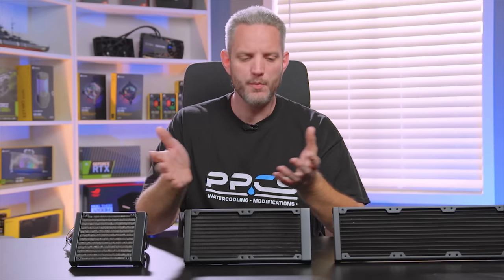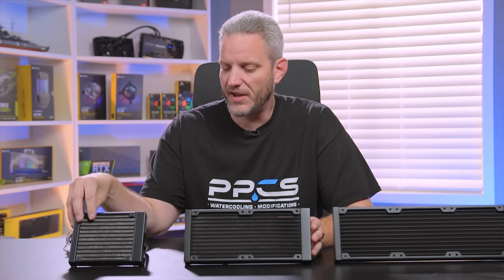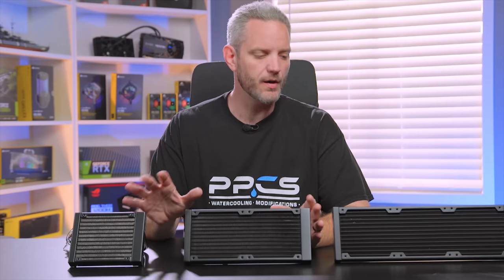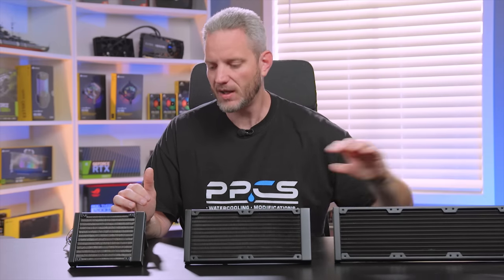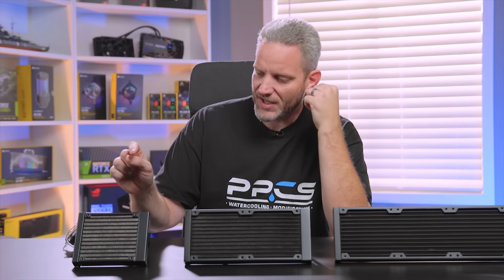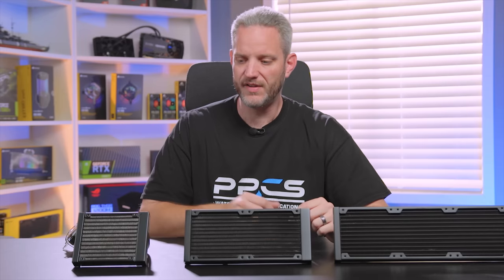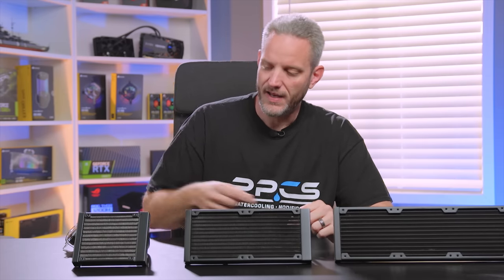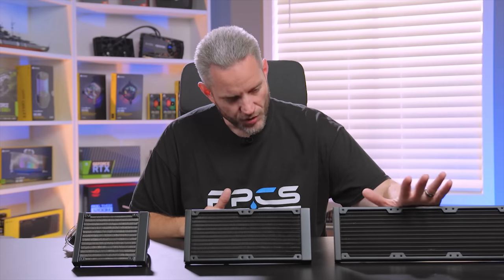What we have here is a small, medium, and large offering from Corsair. We've got the H60, the H100i Pro, and the H150i Pro. As you can see, as you move from left to right, this is a single 120, a dual 120, and a triple 120. This is kind of the norm.